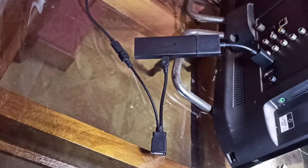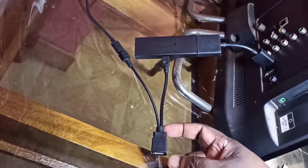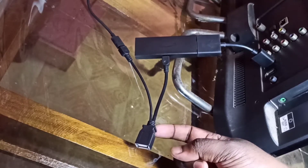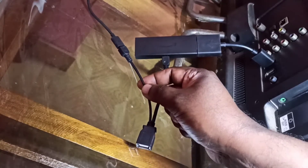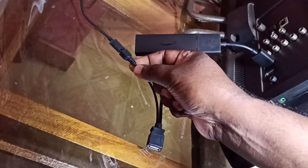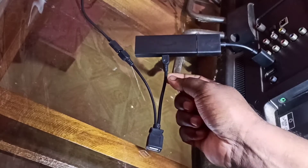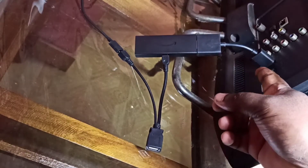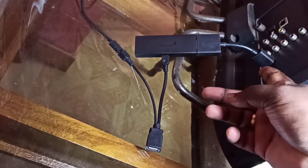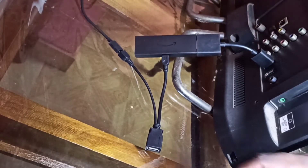This video shows how to connect a memory card or SD card to an Amazon Fire TV stick. We need a micro USB to USB OTG cable or Y splitter. This is a Y splitter cable — in this port we can connect USB devices. This cable is connected to the USB power adapter, and this cable connects to the Fire TV stick, which is connected to the TV via HDMI cable.